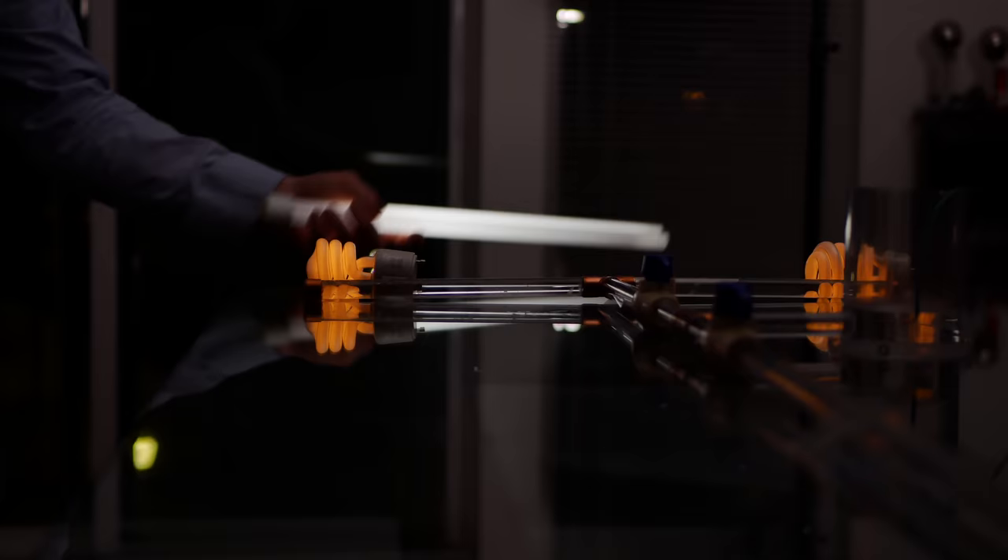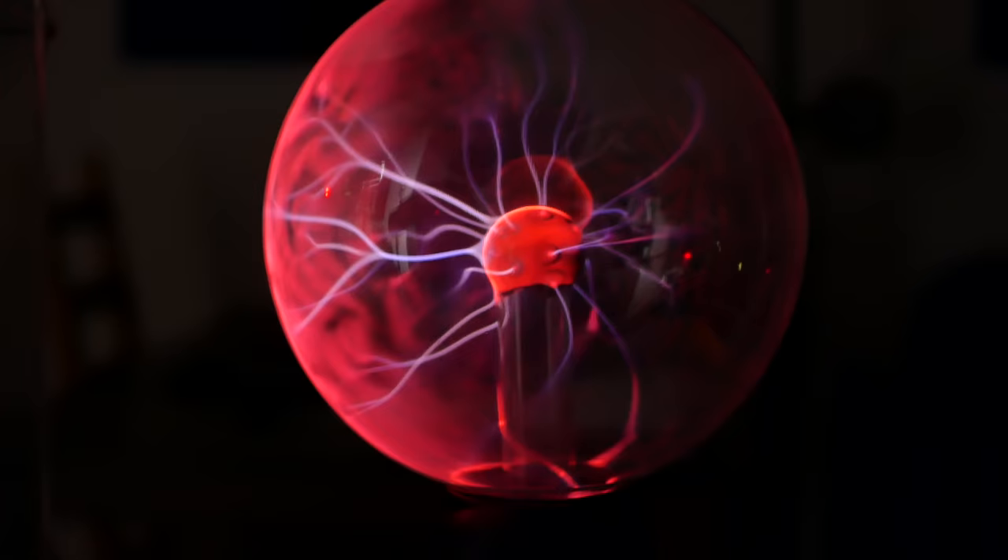I can't emphasize enough how cool this is in person, and it should be obvious by now that this system has some potential. But you might be asking, what's the physics behind this? How is this wireless power transfer happening? Well, those of you who have followed my channel for a while might be familiar with the term capacitive coupling. You'd have to be a soulless Susie to not find this interesting.